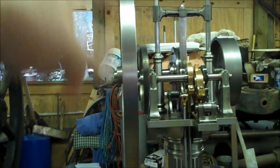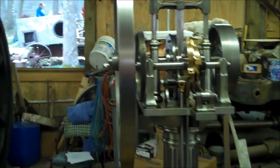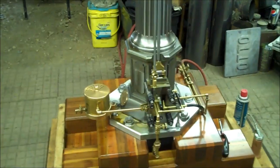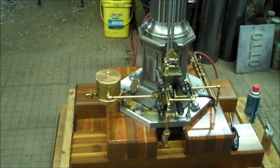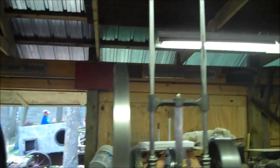I was wondering what that was. That's actually the connecting rod to the piston. And when it gets to the bottom, it cycles the valves. We're putting a nifty little gadget here.